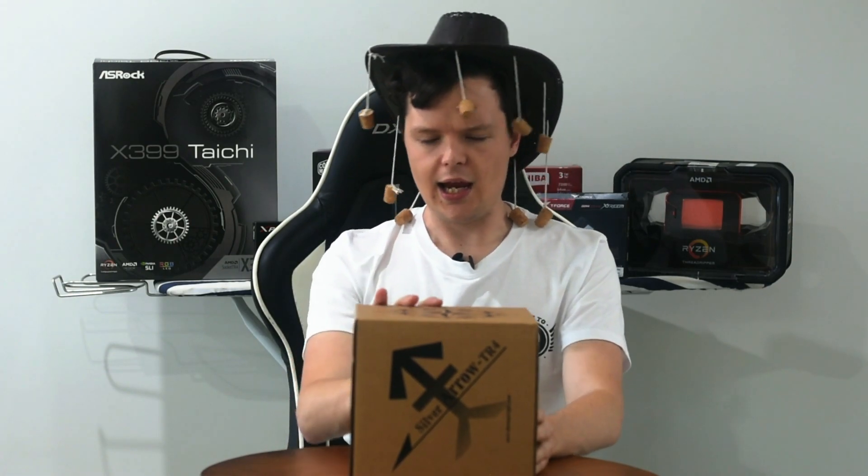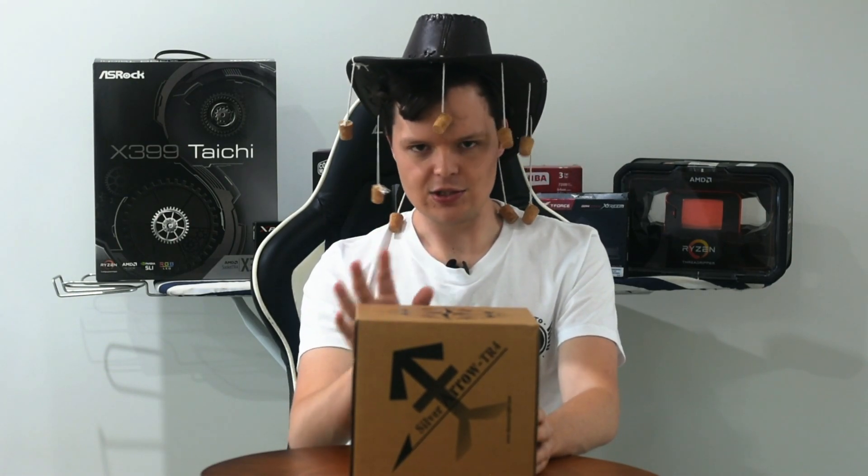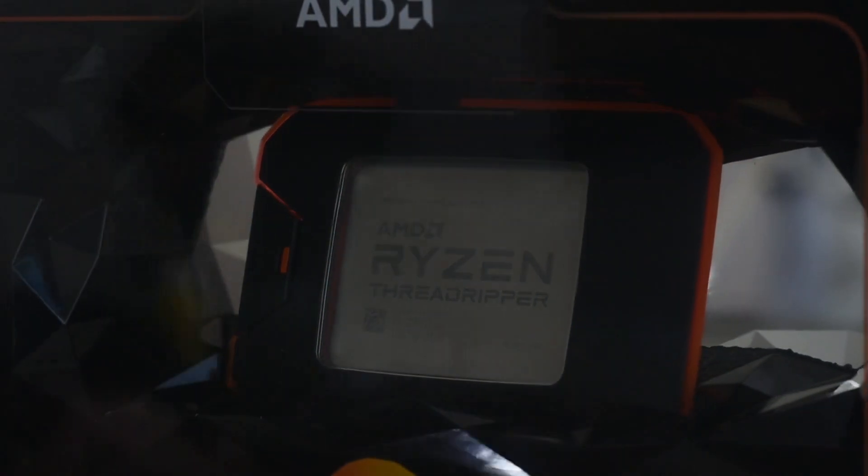Overall initial impressions before we dive into the benchmarks — it works like a charm, it does the job it's advertised to do. The ACCC won't be knocking on these guys' doors. Not that I bought it in Australia — it took eight weeks to get it from China, if anyone's wondering, which was a bit of a hassle.